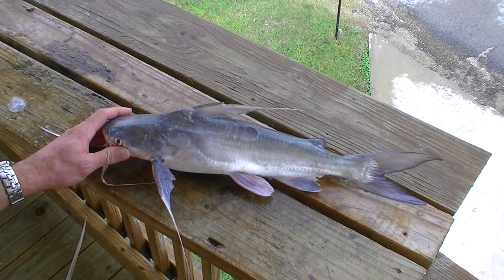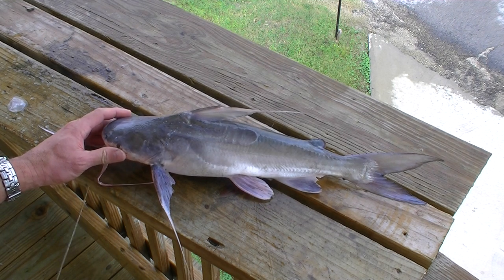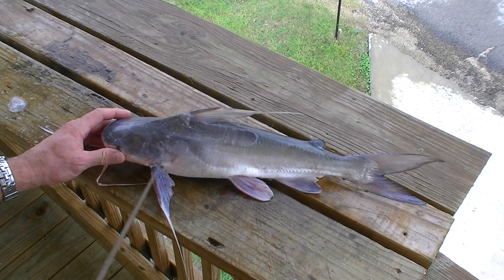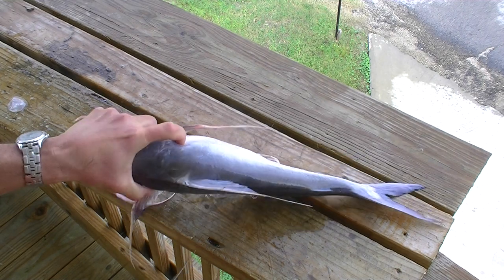But when we catch catfish — and this is a gaff-topsail catfish — we're thankful for them, and we can give thanks to God because the meat is good. It is white, flaky, tender, just as good as any other Louisiana catfish.